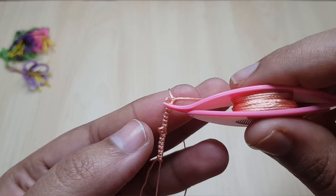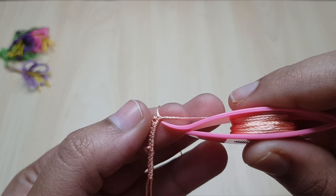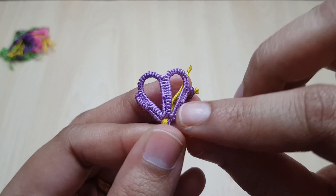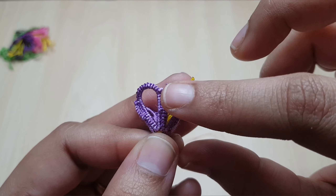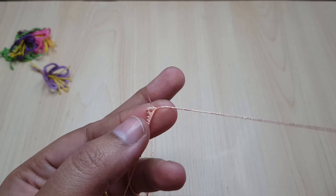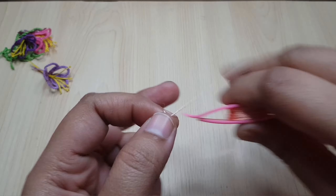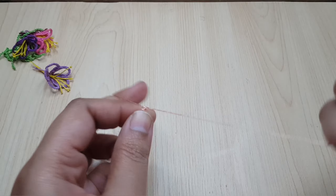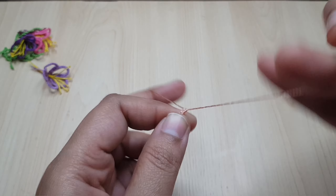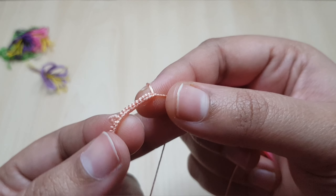So for the first ring I have tatted: six double stitches, one picot, six double stitches, one picot. Now for the top part of the ring I'm going to do twelve double stitches. Twelve double stitches done.